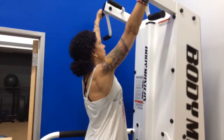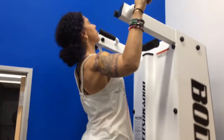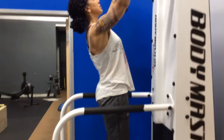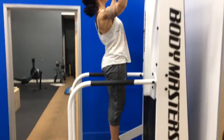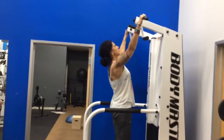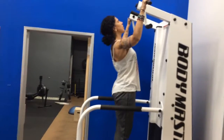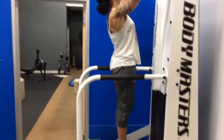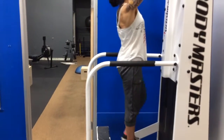Coming all the way down, Laura is going to lean back just a little bit and then pull her chest all the way up towards where her hands are, then lean back and come back down. Repeat a couple of times. You want this to feel good — no pain in the shoulders. You want to feel the lats, that big muscle group underneath the shoulder.